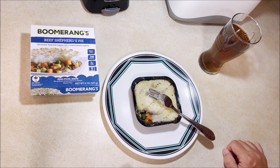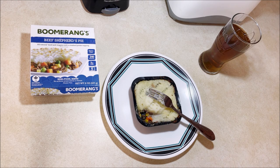So if you've ever tried the Boomerangs beef shepherd's pie, let me know your thoughts in the comments below. Until the next video.